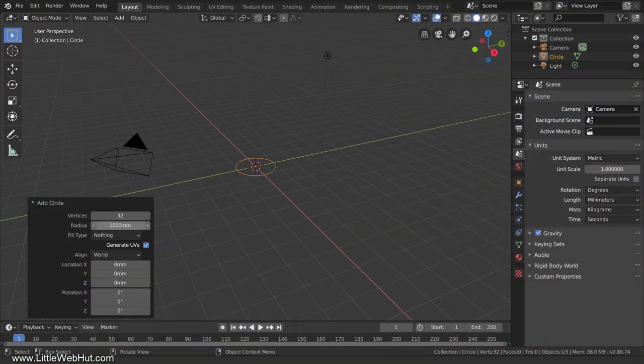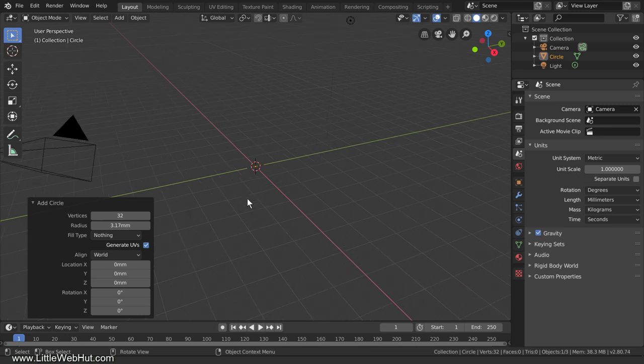I'll enter this value into the radius entry box. Before I press Enter, I need to account for the fact that I measured a diameter and this entry box is asking for the radius. To convert a diameter to a radius, I just divide by 2. In Blender, just type a forward slash, which means divide, then type 2. Blender divides the diameter by 2 and displays the radius. Now the circle is a lot smaller, so I'm going to zoom in.